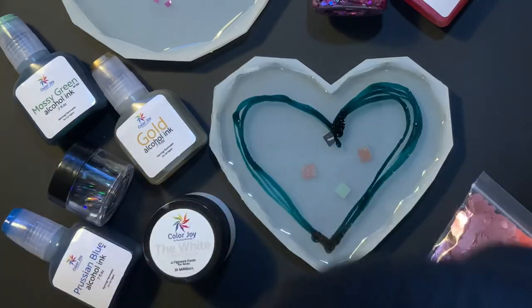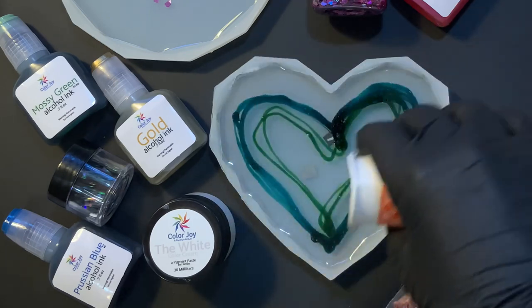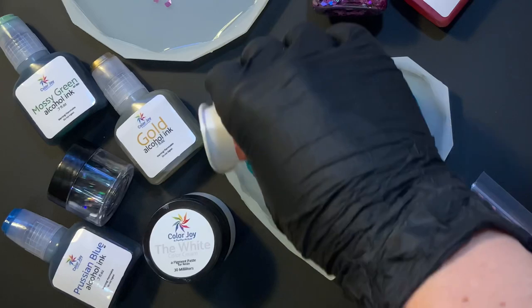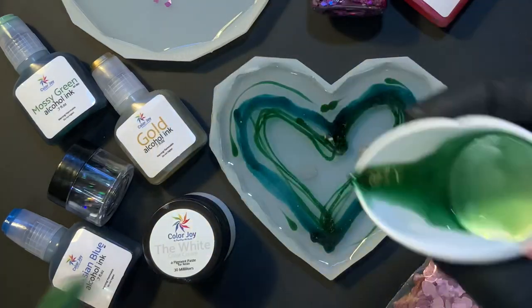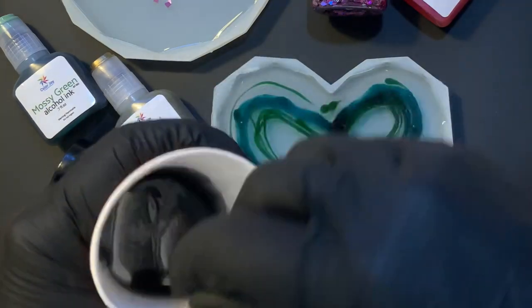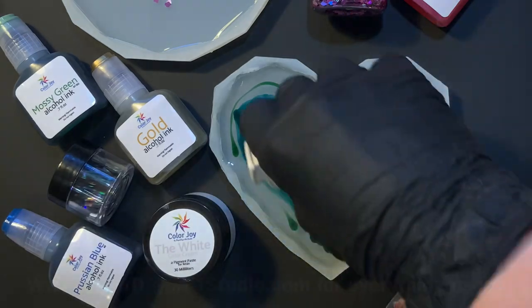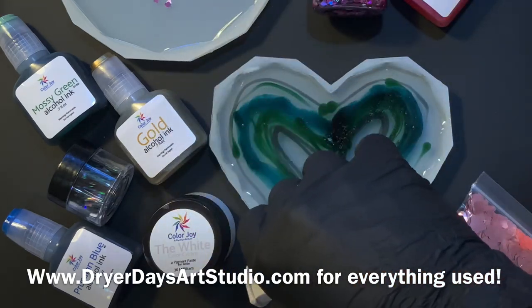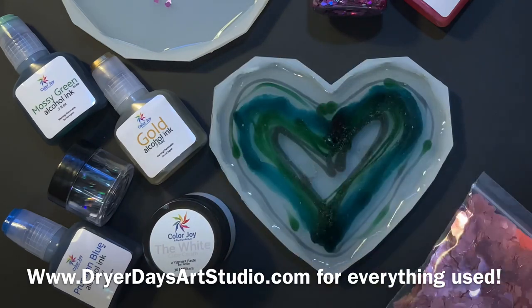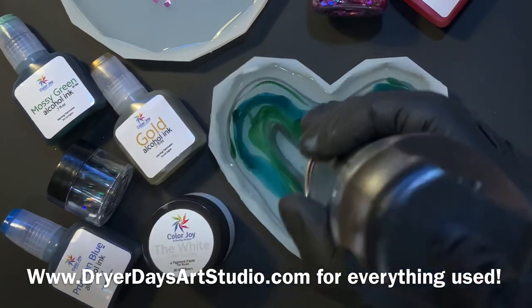Now we're doing the same thing with the Mossy Green. I really need to do more work with alcohol inks — I don't do a whole lot with them, but I have so much fun when I incorporate them into resin. Then we have the Cool Gray — again, you get all these colors in the kit; the only thing you will not get is white alcohol ink. I'm going to hit it with a tiny bit of heat just to pop some micro bubbles that are forming. I don't want to break up these colors too much, so just hitting really quickly.